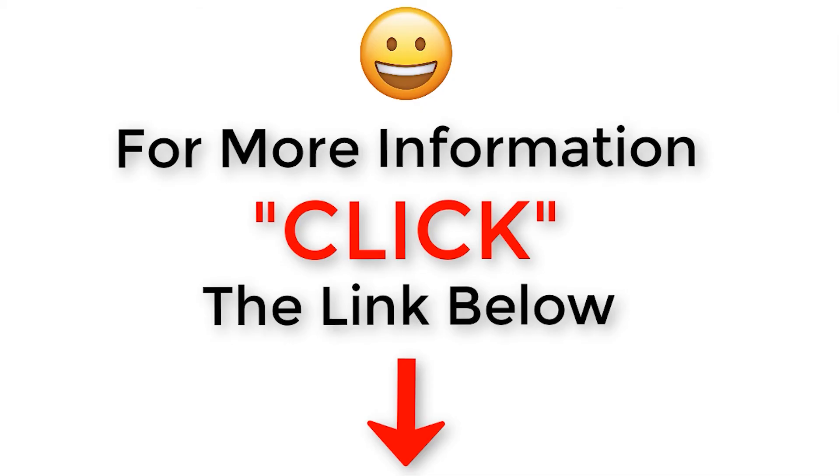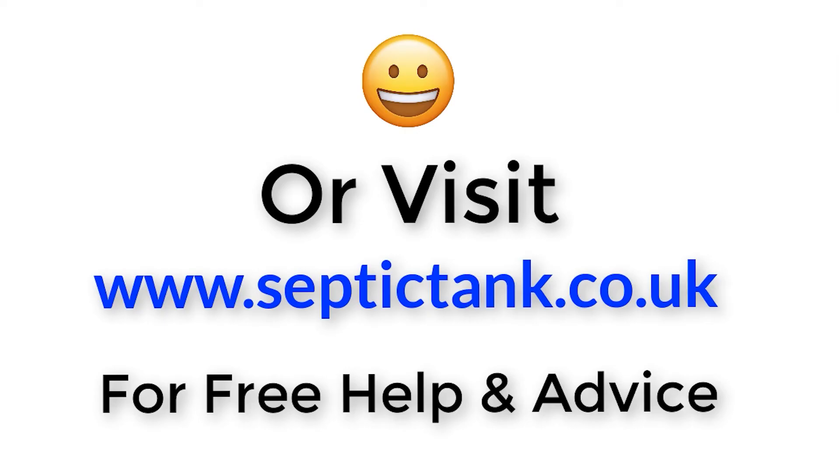If you subscribe, you'll be in with a chance to win a free septic tank and soak away kit. Thank you for watching — take care, stay safe, and I'll speak to you soon. For more information, click the link below this video or visit septictank.co.uk for free help and advice.